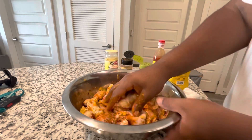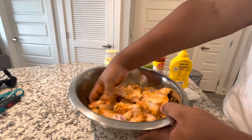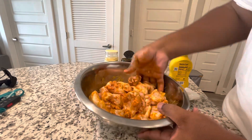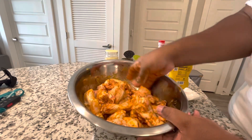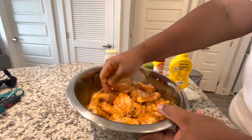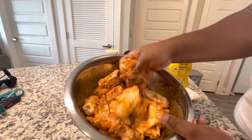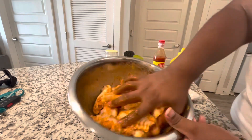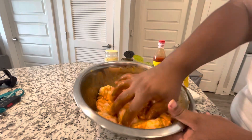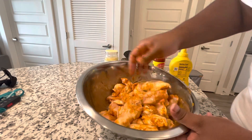Mix your wings and get the seasonings everywhere. We are going to flour these up and fry using some grease. If you don't want to flour yours and fry in grease, you can do yours in the air fryer — that's a new wave, everybody's got an air fryer. I love mine. I have a Ninja grill that also air fries, but I'm gonna fry these up today.